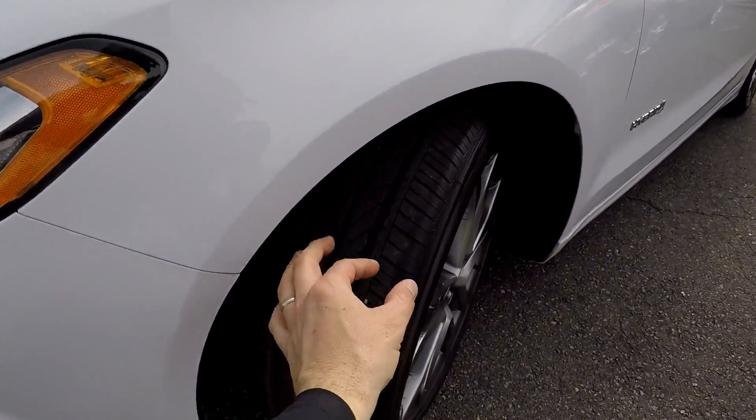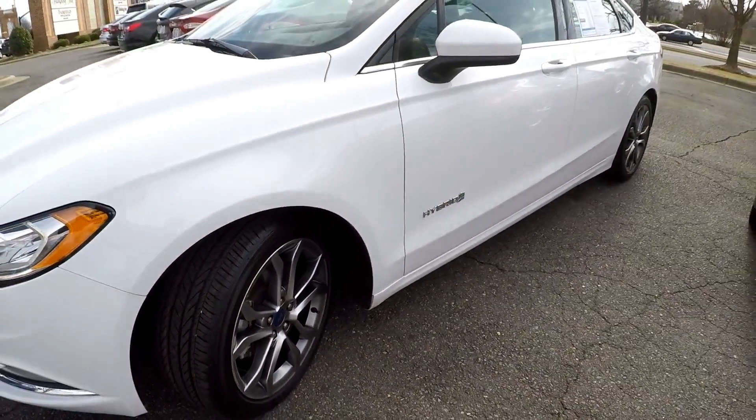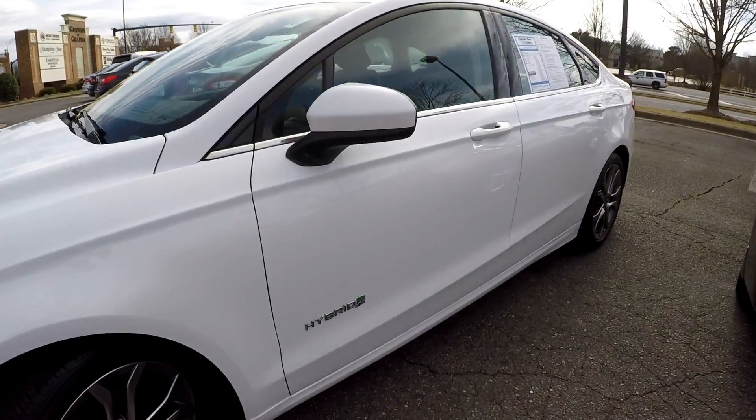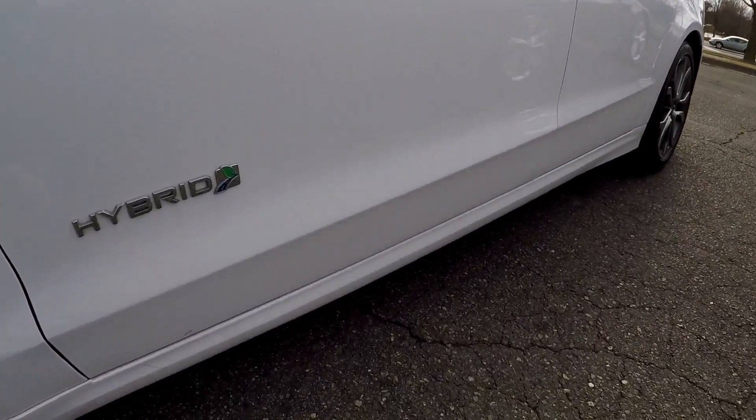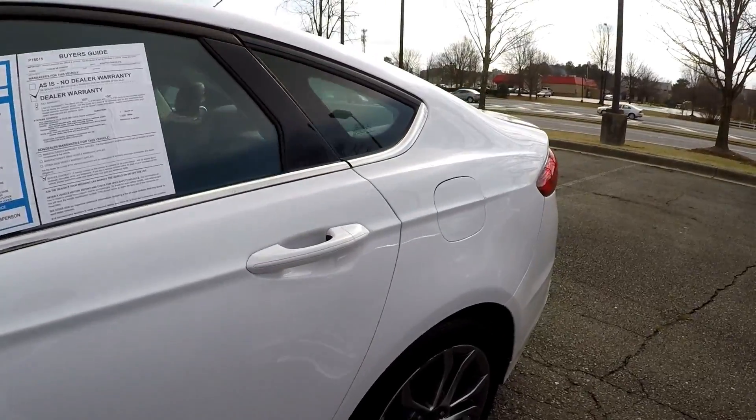We're going to start our walk-around on the driver's side. Looking at the tires, you can still see the nubs there — brand new tires. Just looking up and down the panels for dents, dings, scratches. Anything we see we'll do our best to point out.